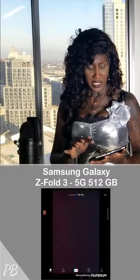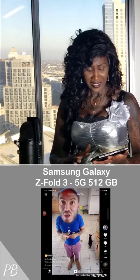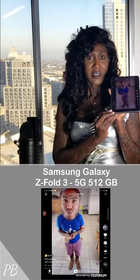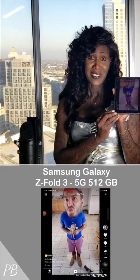Let's take a look at TikTok. So this is TikTok, and you can see it gives you a lot of area on the screen. It looks very good when you're looking at the apps in the phone.